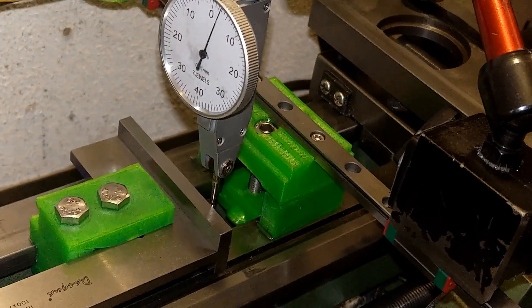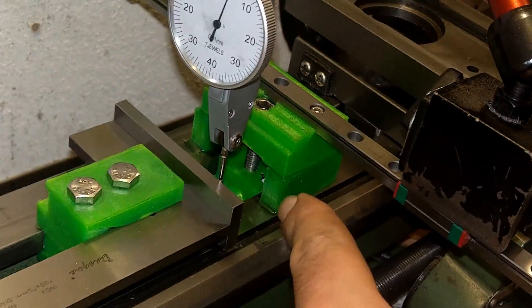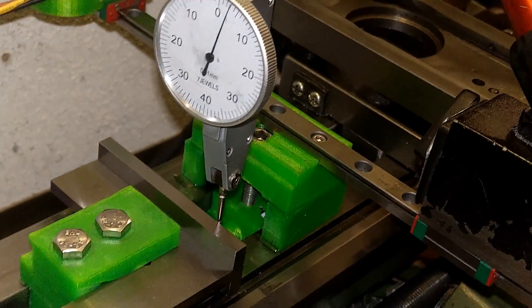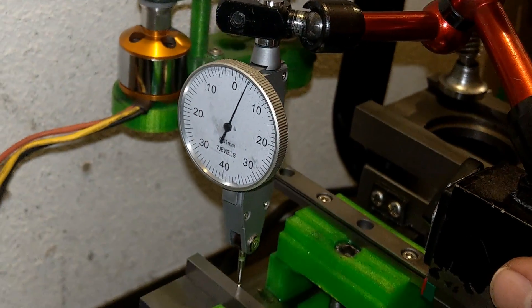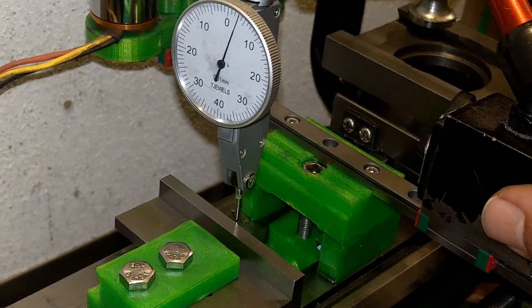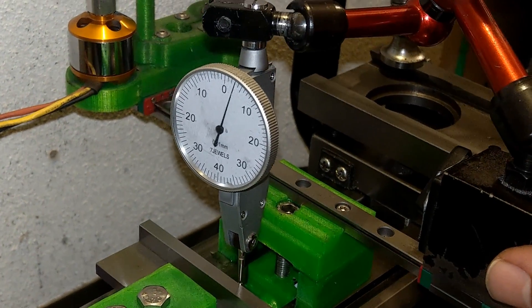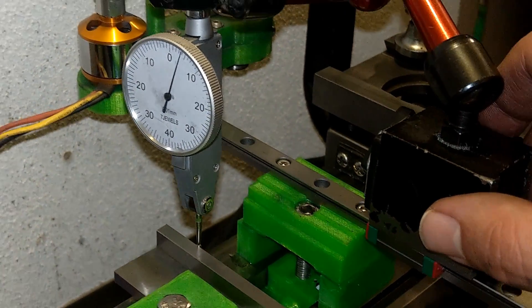I've raised the rail by placing a block underneath it. I checked it to see if it's in line with the edge square. This time I had a little bit of an issue and couldn't get it perfectly in line, but the misalignment is about one hundredth of a millimeter.